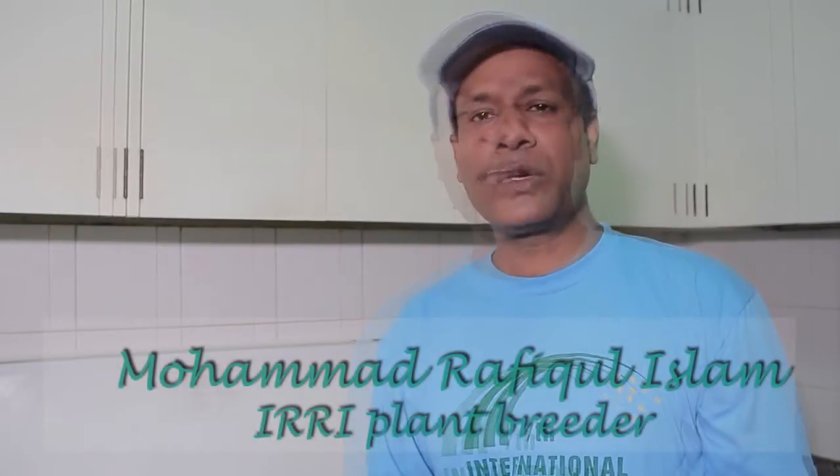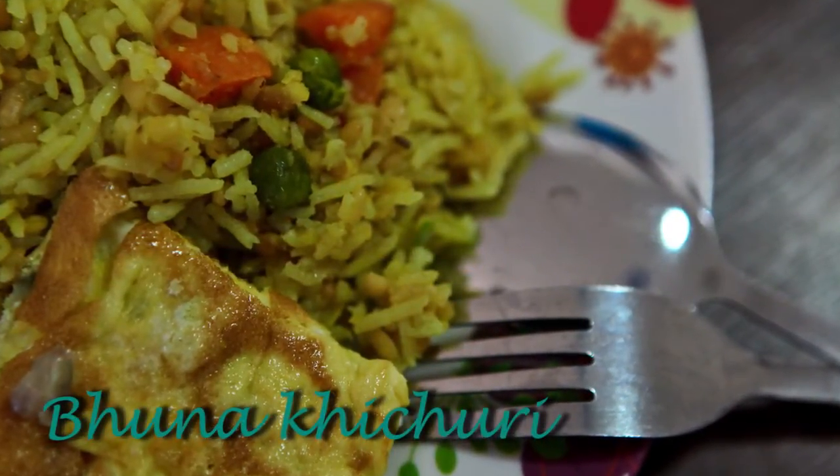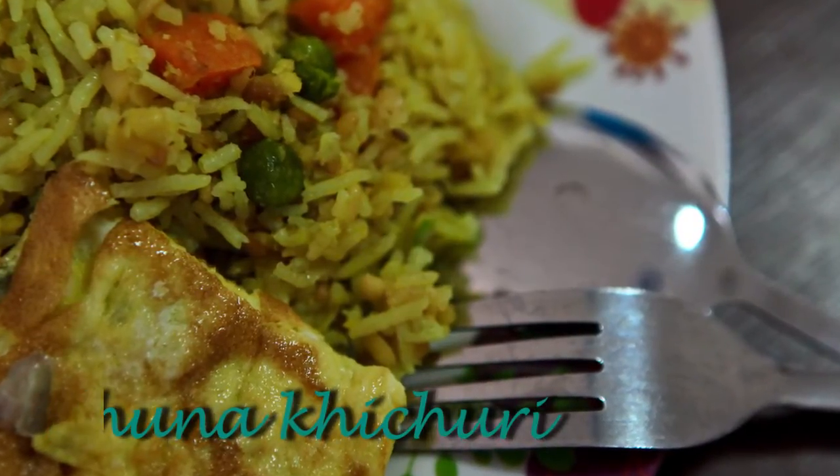This is Rafikul Islam. Today I will show you how to cook moona kishori, which is a very popular and delicious food in Bangladesh and also in the part of West Bengal in India.